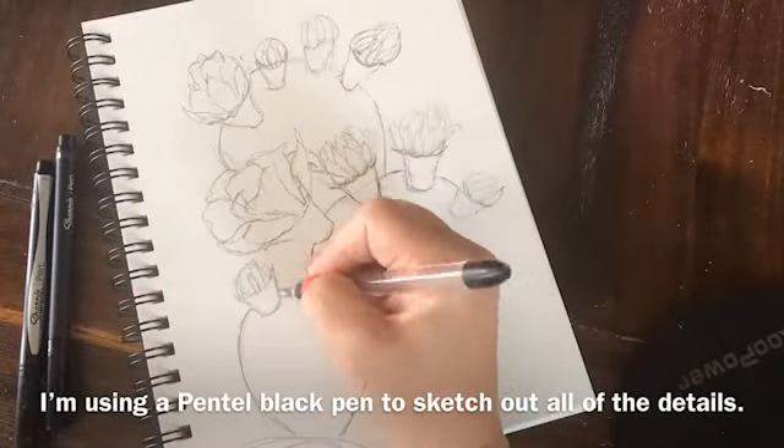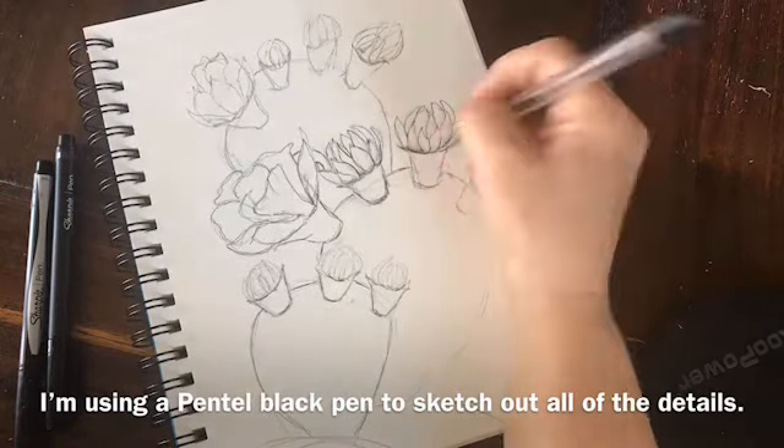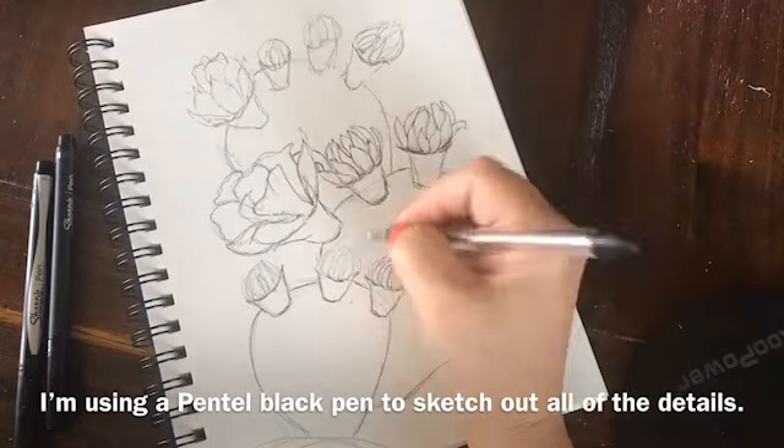Welcome to my art channel. Today I'm going to be drawing a prickly pear cactus with some beautiful vibrant yellow flowers on it.